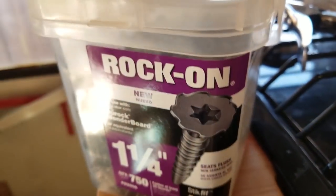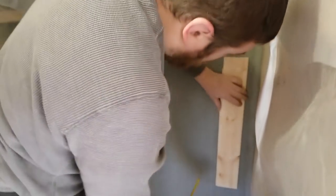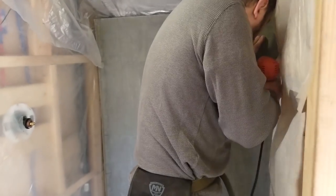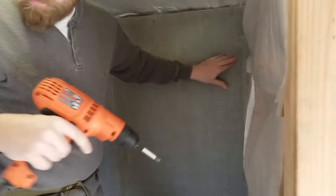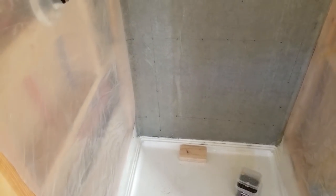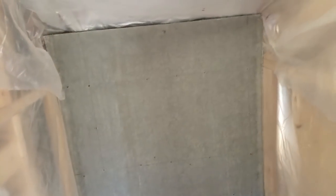I'm using a rubber mallet to ease it into position. The first piece of Wonderboard is in place — it just needs to be screwed in using these special screws specifically for Wonderboard. The first board's in. It was a little bit overextended on the bottom so I had to score the bottom and break off a little bit, so it's a little crunchy down there, but it's all going to be covered by tile so it shouldn't be a problem. The rest of it is anchored to studs and it feels solid.